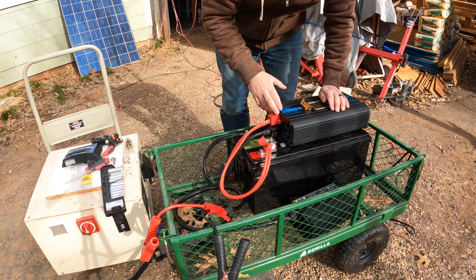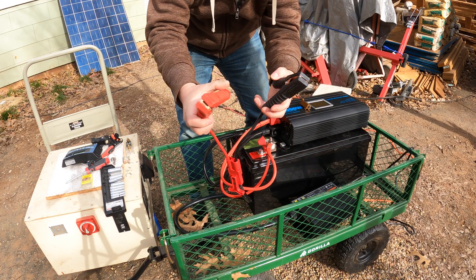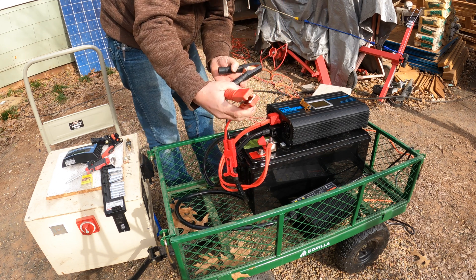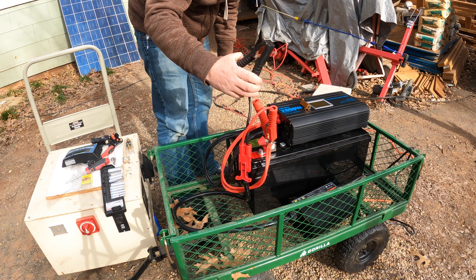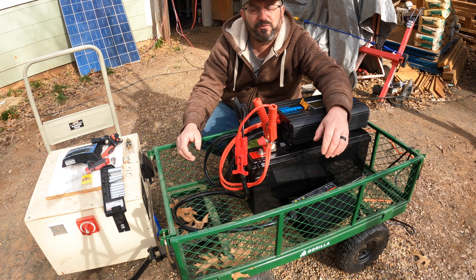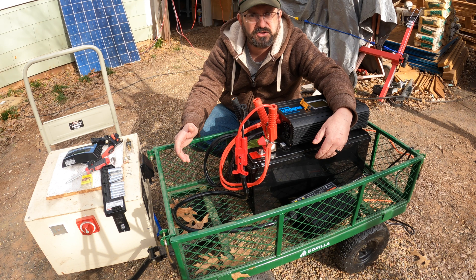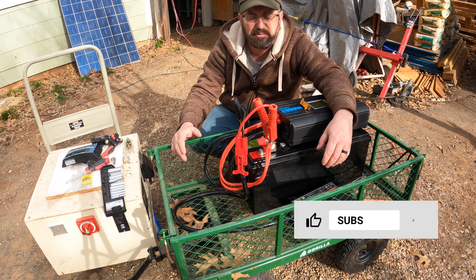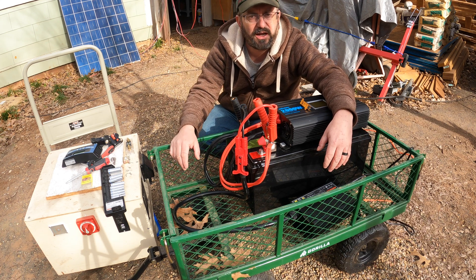Now we have to charge it — very simple. This battery charger has two leads. Connect the red to red, positive to positive, and the black to black. You have just created a portable power station. This is a 50 amp charger so it'll charge up pretty quickly. And we're done. If you have any questions about anything you've seen, please leave a comment below. Like, comment, share, subscribe — thank you for watching.